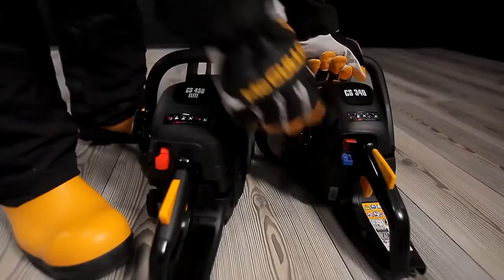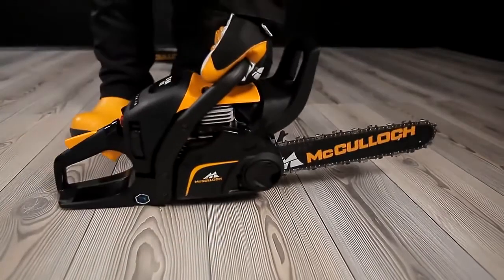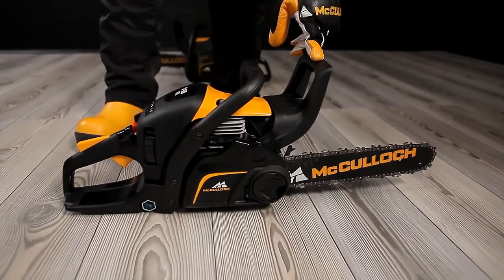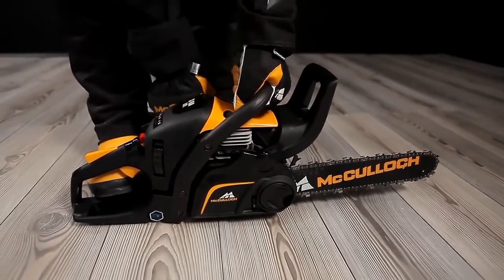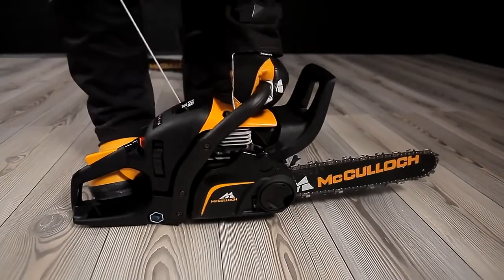You are now almost ready to start running and using the saw. One more very important thing you must remember: as the chain brake is still activated, the engine speed must be reduced to idling speed as soon as possible. Pull the starter rope repeatedly and quickly until the engine fires. Reduce the revs with a quick press on the throttle. In this way, you avoid unnecessary wear on the clutch and the chain brake.